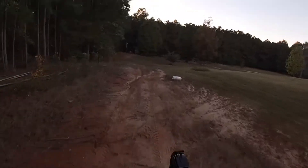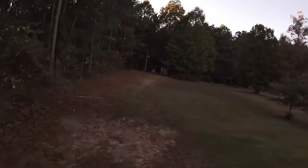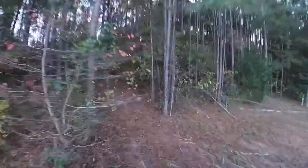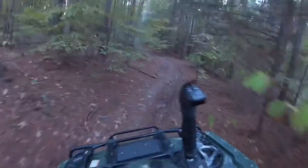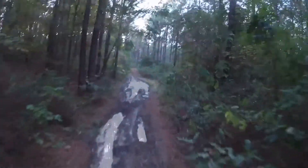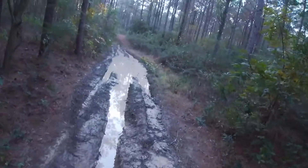We'll hit this hole a few times and I'll show y'all where I've been taking the 420 through. Speaking of the 420, my wheels and my lift came in today — not my tires though. Some of my OG viewers might remember this hole. I've been taking the 420 through the left side of it. This is going to be a bad hole for the Ruby going straight through it.